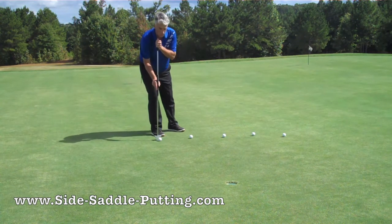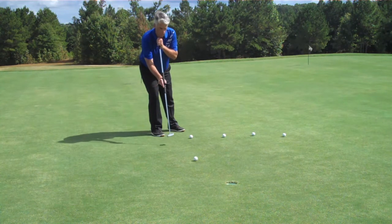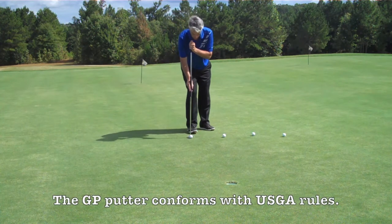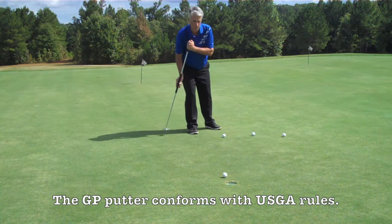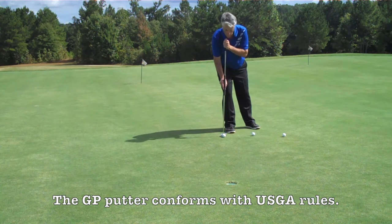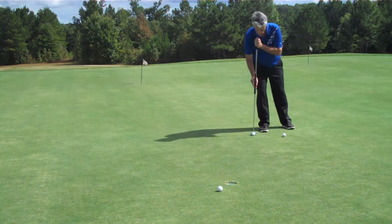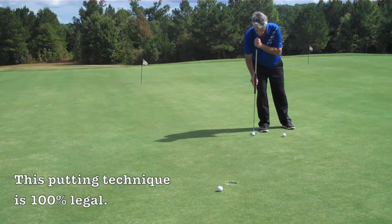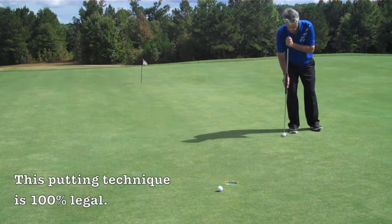This side-saddle putting, also referred to as face-on putting, is a simple technique. At address you will notice that the putter shaft is straight down. My left hand and left forearm are not touching my body. I'm leaning to the right side and a little bit forward. By leaning to the right and forward, I'm able to have my putter shaft straight down.